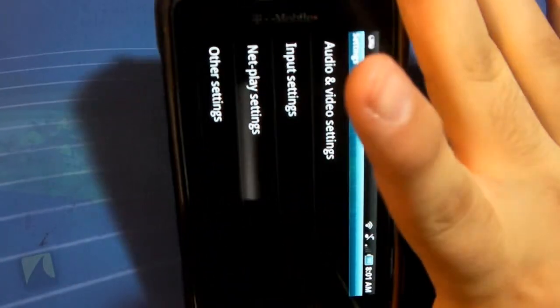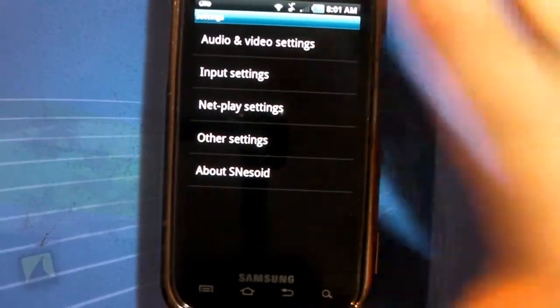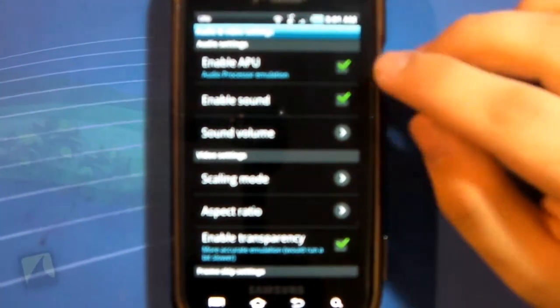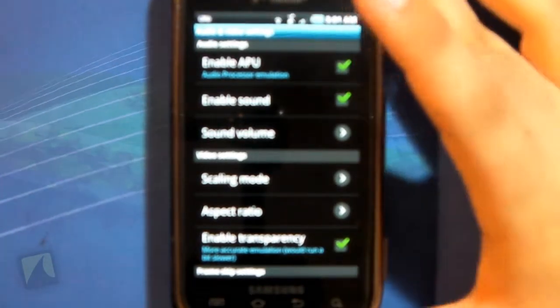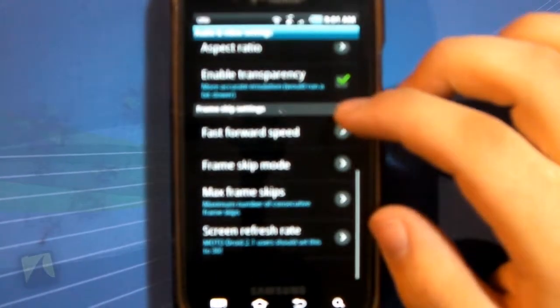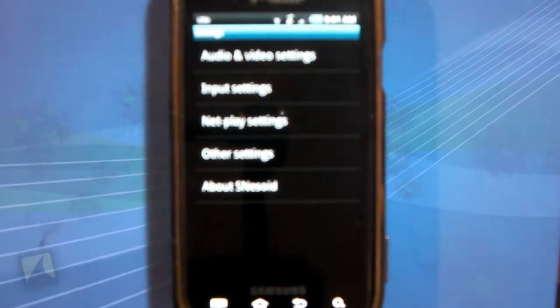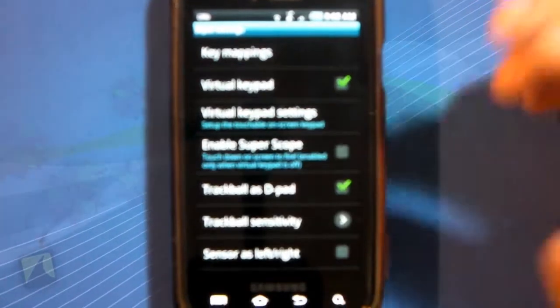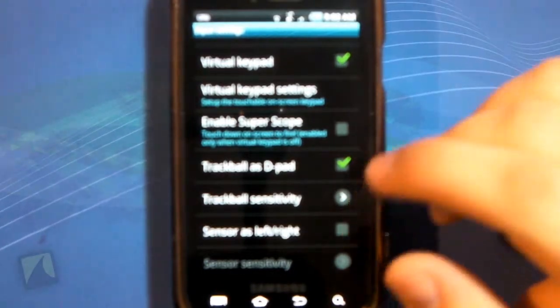Take a look at some of the settings. You've got audio and video settings, Input, Net Play, Other, and About SNESOID. In audio and video settings, you have your APU which is your audio processing — you can enable or disable the audio. If you have a lower-end phone, rendering the audio slows it down, so you can turn that off if you find it's too slow. You also have scaling mode and transparency, and you can turn some settings down so it runs well.